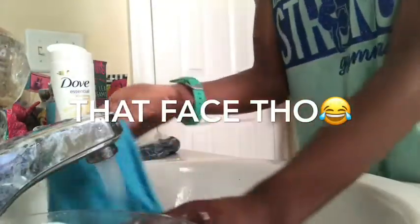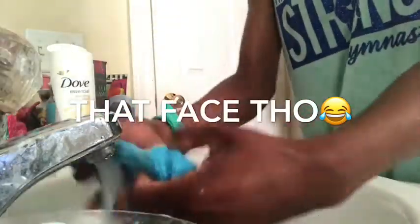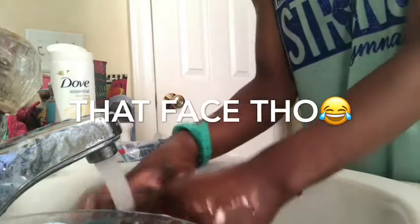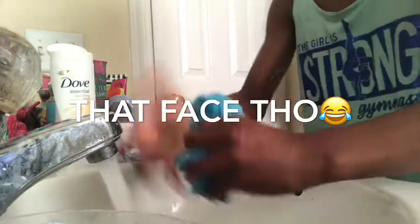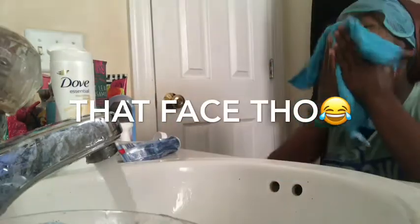Then I brush my teeth a couple more times and then mouthwash. Now I'm about to wash my face — you know, gotta have that face all nice and clean. I have to squat down a little bit so I can show you what I do.